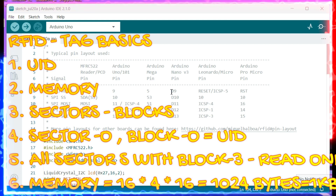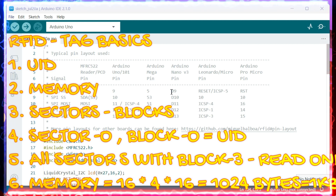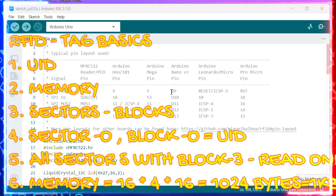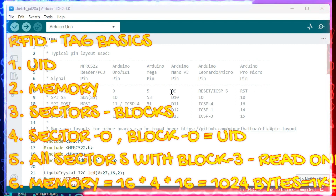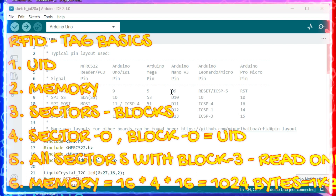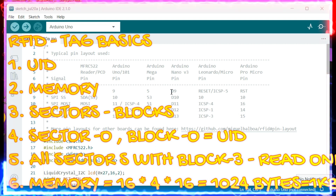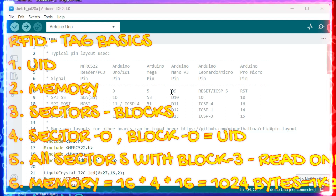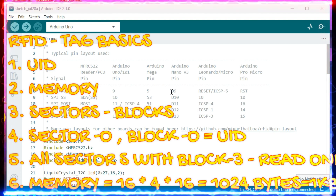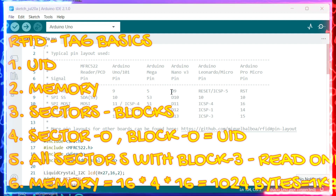Each tag has a unique identification number called a UID. Along with the UID, the tag also has memory, divided into sectors — each sector is divided into blocks, and each block contains 16 bytes. In our case there are 16 sectors and four blocks per sector. In each sector, block 3 is read-only. Sector 0, block 0 contains the UID information and should not be modified. Blocks 0 to 2 in each sector are writable.